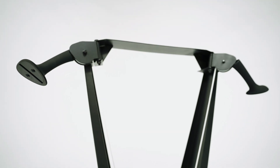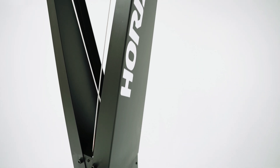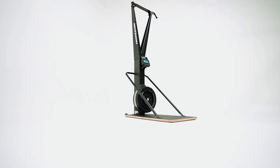The trainer also comes equipped with a holder for your phone so you can be entertained while you train. The easy to maintain ski trainer was built with high quality materials to handle frequent high intensity usage.